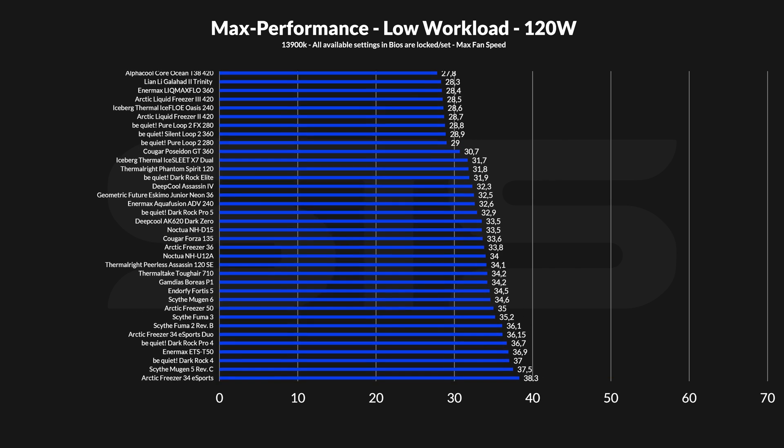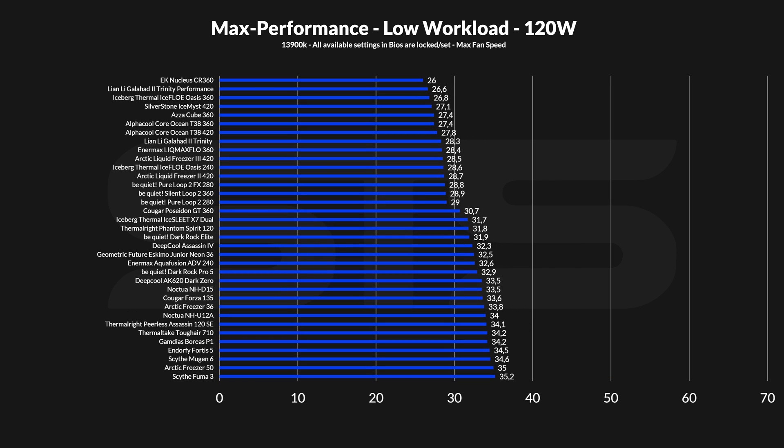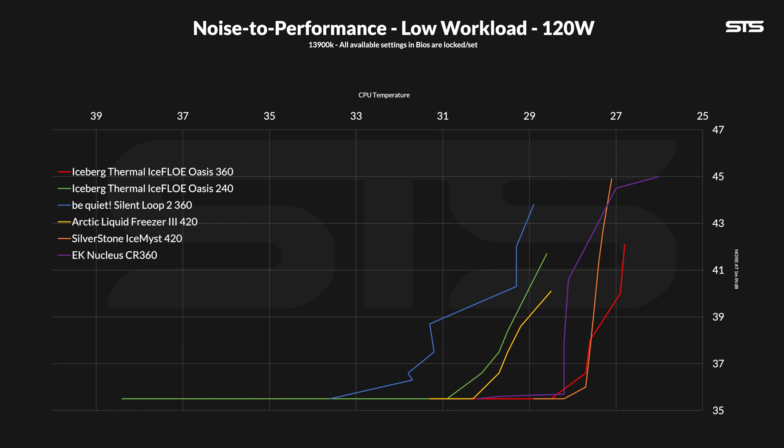At 120 watts — your average gaming session — we're looking at a fantastic result. At 26.8°C above ambient, the Oasis 360 performed amongst the best AIOs I've seen so far, even outperforming a bunch of 420s. Seems like the cold plate is perfect for lower-level loads. The noise-to-performance graph also looks great — one of the best ratios I've seen, performing pretty much identical to a Silverstone Ice Mist 420 or a Nucleus CR360.